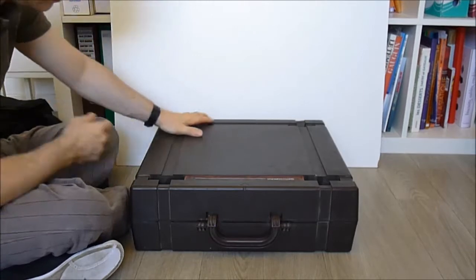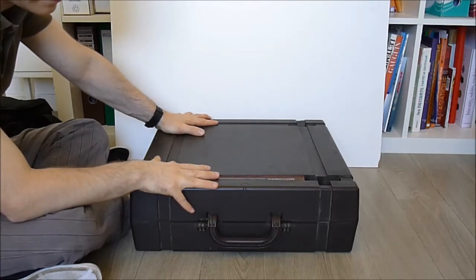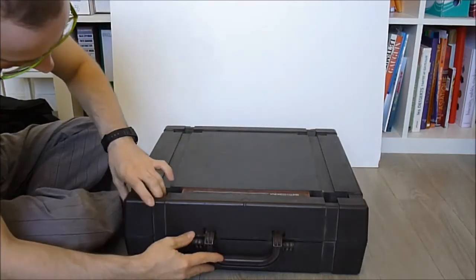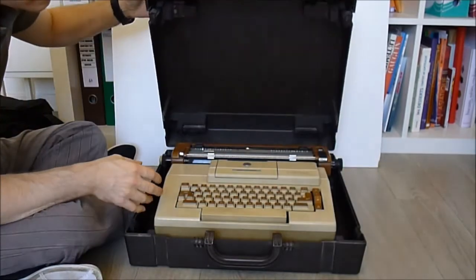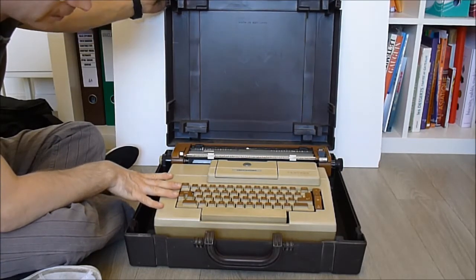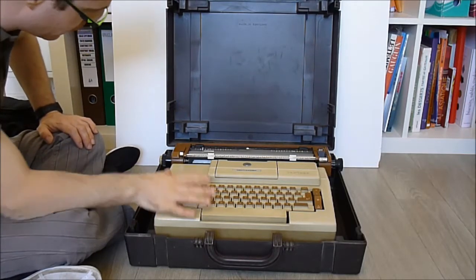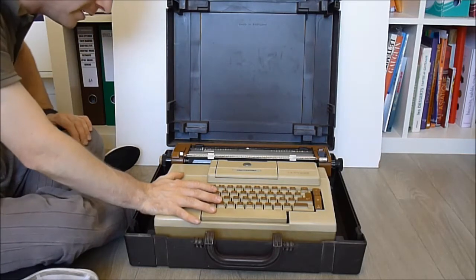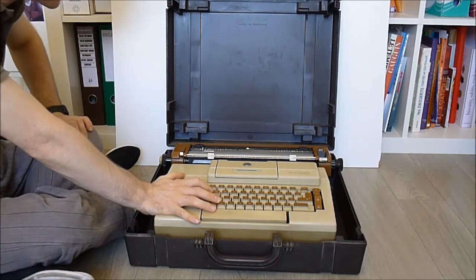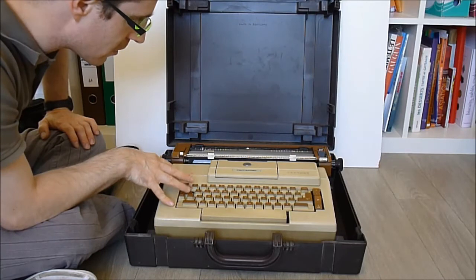And now guys, ta-da! Here is the future of office work. With these things, working in the office will never be the same. We have here a Smith Corona VENTEL electric typewriter — yes, an electric typewriter from 1981 it seems. So it is only for taking apart because I have no use for it. It is not in great condition, so it is not collectible, and I have no space to collect such stuff anyway.